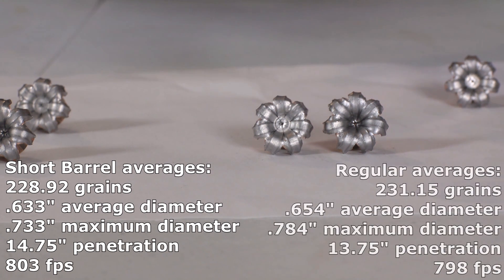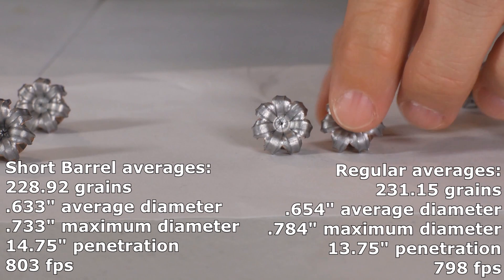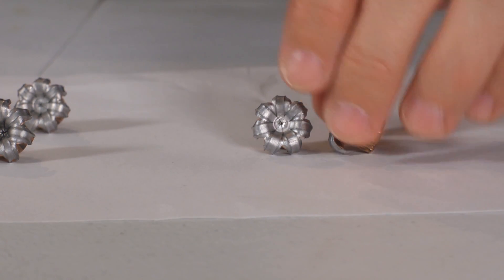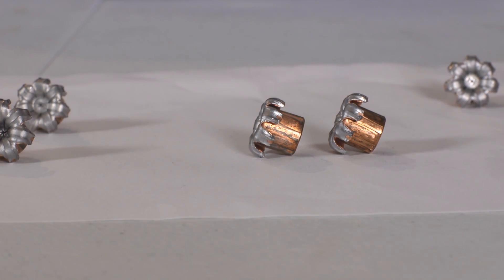This is a regular Gold Dot and this is a short barrel Gold Dot, and the petals peel back a little more completely on the short barrel. On the regular they're expanded out just a little bit more, and that results in slightly shallower penetration.